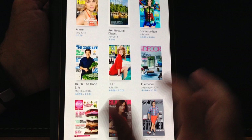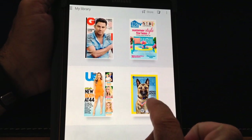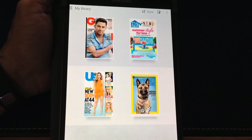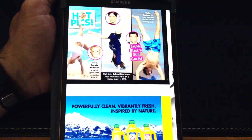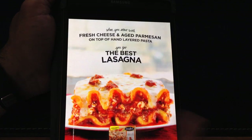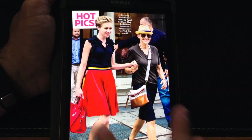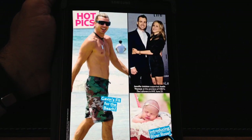Looking at all the magazines that are there, I can go into my library. Here in my library, the National Geographic magazine with the dog on it has come up. If I go into Us Magazine, this is going to open up. This one I've been playing with, going back and forth looking at some of the features that are available. I'm just going to look for one of those interactive features to show you what that would look like.